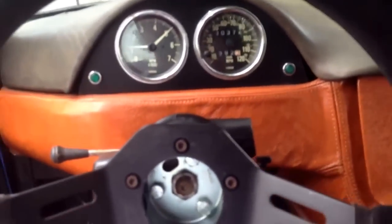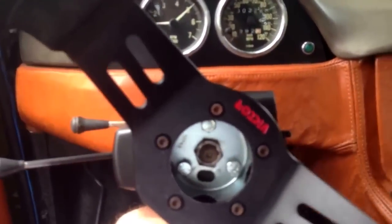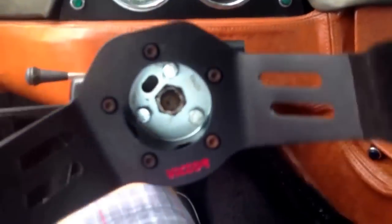Obviously not on public road. It's got power steering. This is a new steering wheel, and it sounds great.